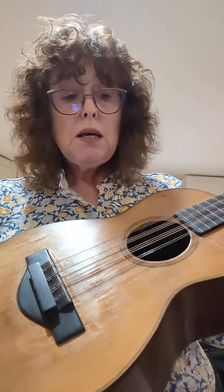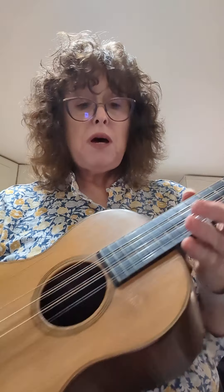This is a 1926 Martin Tipple. 1926 — it's almost 100 years old. It's solid spruce and mahogany.